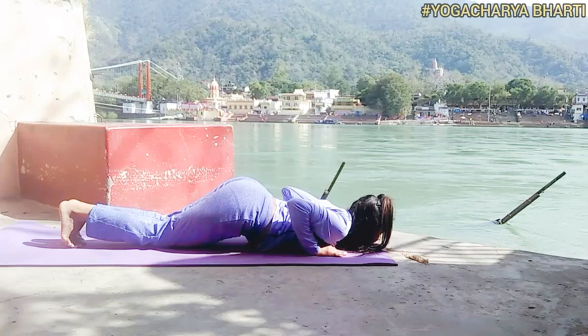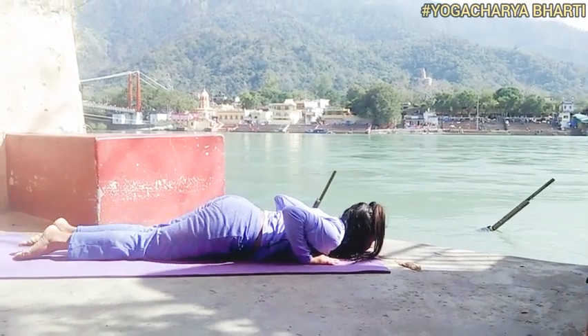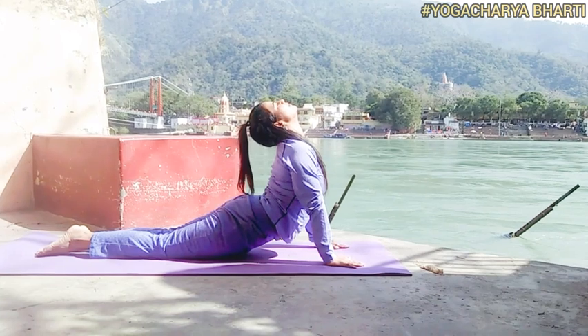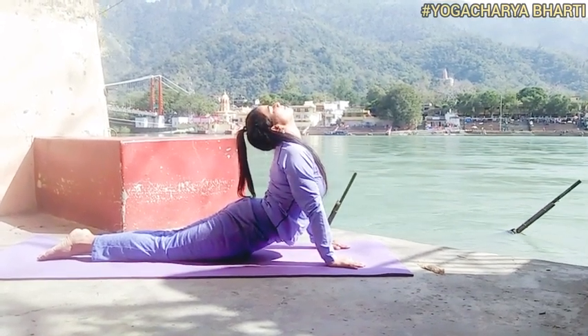Sixth asana: Ashtanga Namaskara, also called Shashtanga Namaskara. Mantra: Om Pushne Namaha. In this pose the breath is held out — there is no respiration. Awareness on Manipura Chakra.